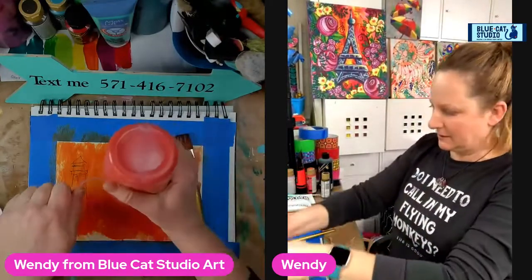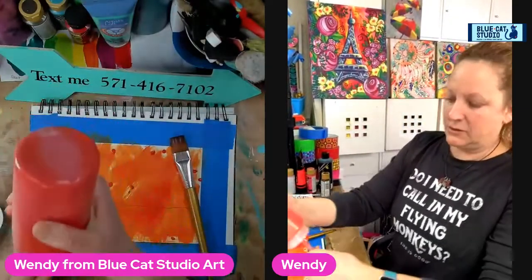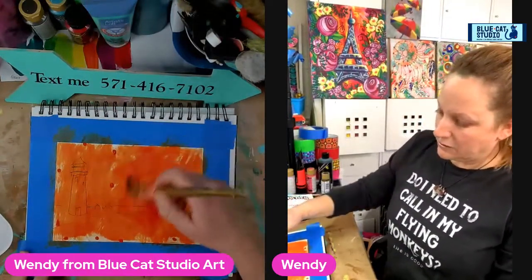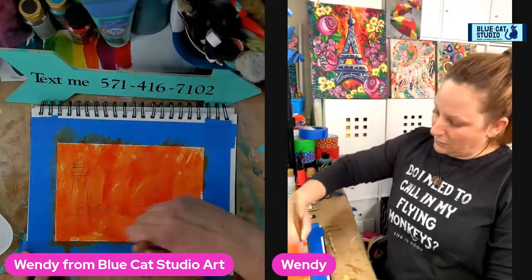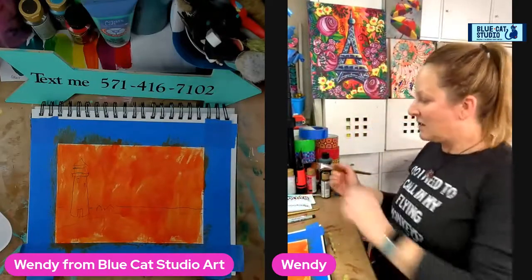I'm not worried about brush strokes or anything else, I'm just trying to get some color here. I haven't made a tracer of this yet, but I certainly will if you guys are interested. Just text 'lighthouse' to me if you want a tracer to follow along with this tutorial a little bit later, or feel free to freehand it — do what works for you.